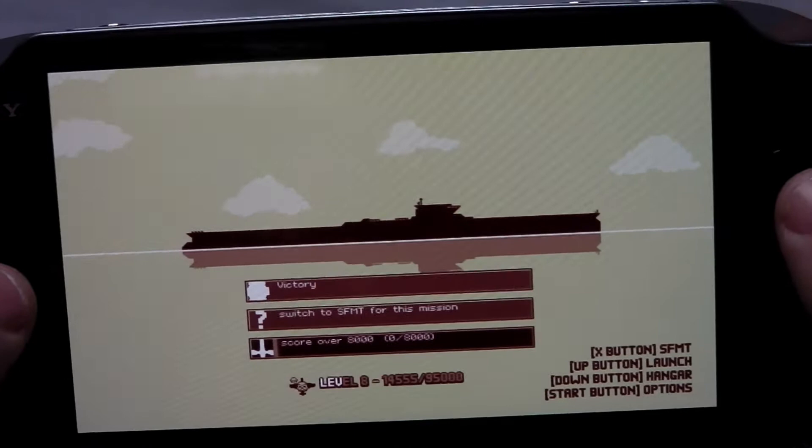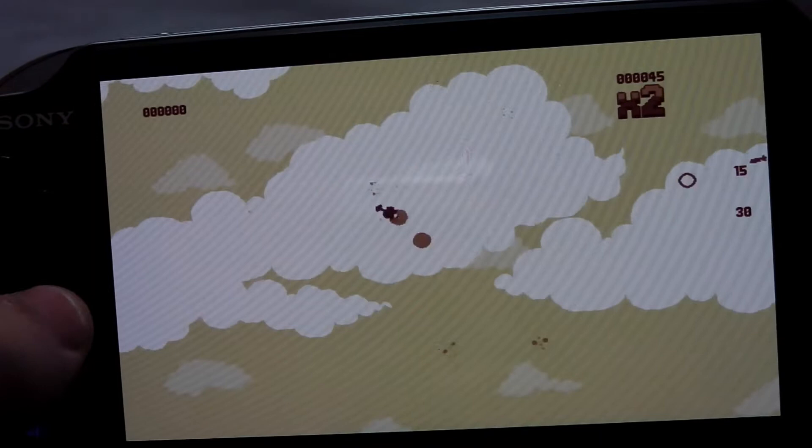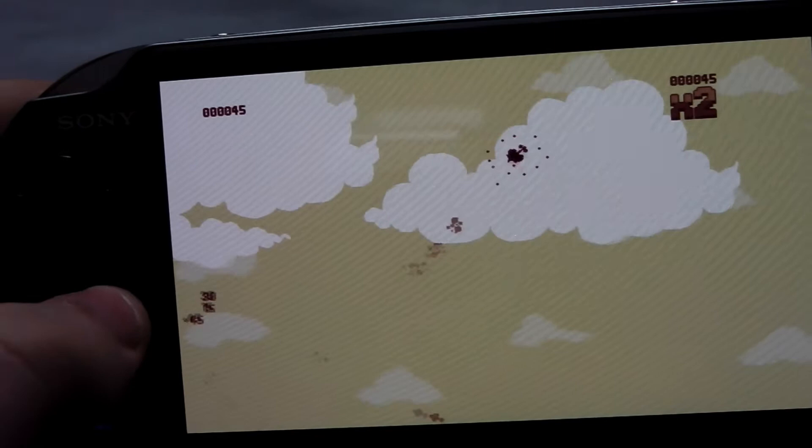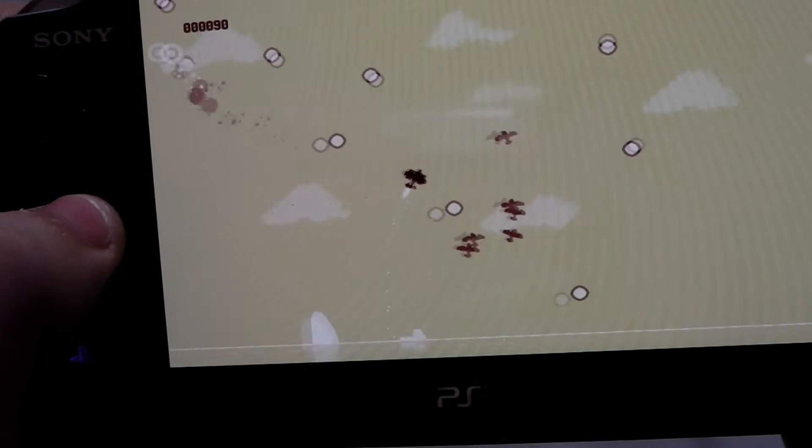Let's have a look at Luftrausers. This is Luftrausers — it's a simple little game, recently just coming out on the Vita and it's good fun. It's pretty old school. It is perfect for this device actually — it's also on PlayStation 3, but I really do think it's right at home on the Vita. The controls are very simple, the sound quality is also pretty good. I'm just going to turn up the volume here to give you an idea. I'm also not very good at this game.